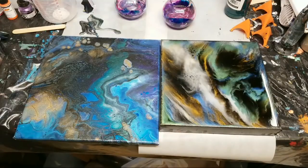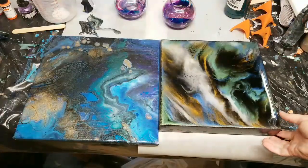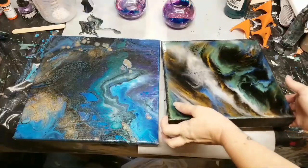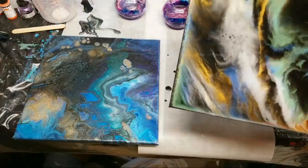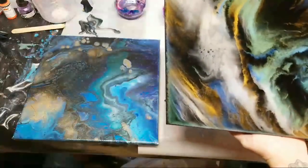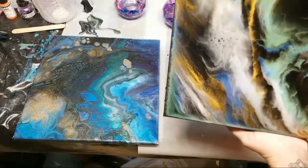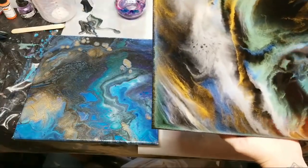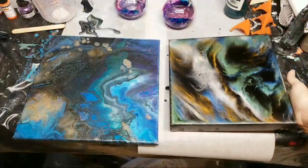Hey guys, welcome back — this is just going to be a real quick video. I just wanted to show you the resin projects from yesterday, dry, because I'm so excited about them. So this is the painting that I did, and these were all done with Stone Coat Countertops art resin. There are three of the Stone Coat Countertop mica powders in here.